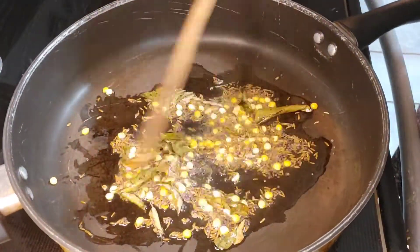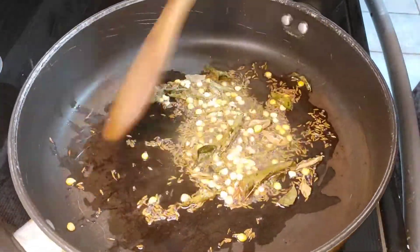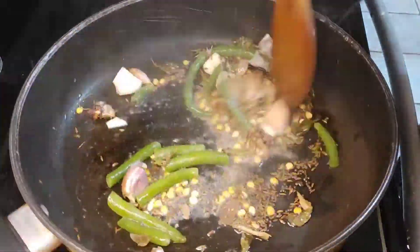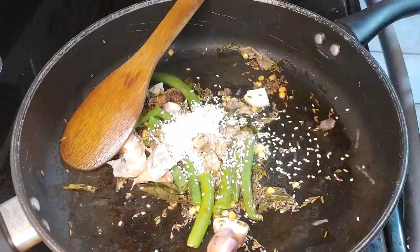Then I add a bowl of salt and mix it hot. Then I add hot salt and fresh salt. I am working with my hands. The preparation with my hands is almost done.